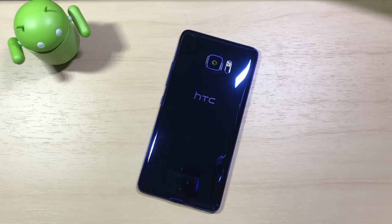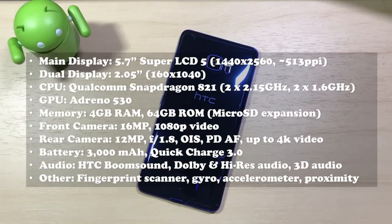Let's go through some of the key specs. The U Ultra comes with a 5.7-inch Super LCD 5 Quad HD 2K display, the Snapdragon 821, and the Adreno 530 GPU. For memory, it's got 4 gigs of RAM and 64 gigs of onboard storage with expandable memory. The front camera is a 16-megapixel shooter with UltraPixel technology, capable of shooting up to 1080p video. The rear camera is 12 megapixels with an f/1.8 aperture, optical image stabilization, and can shoot up to 4K video. The battery is 3,000 milliamps and supports Quick Charge 3, and it's got all the HTC audio goodies like BoomSound support for Dolby and Hi-Res Audio.